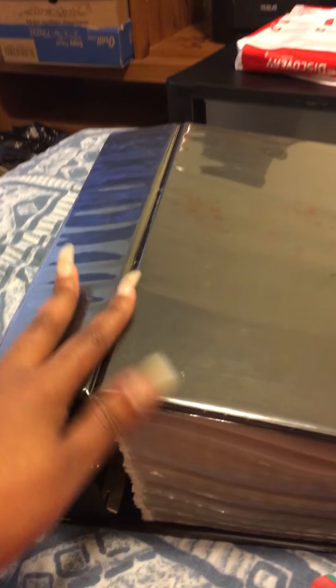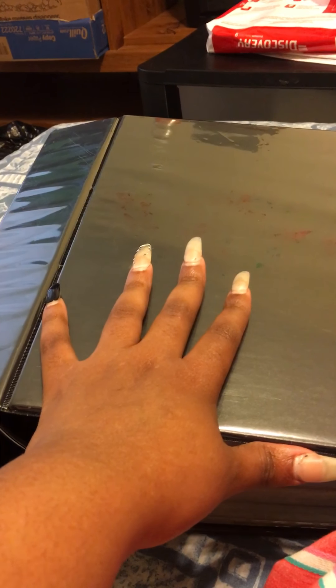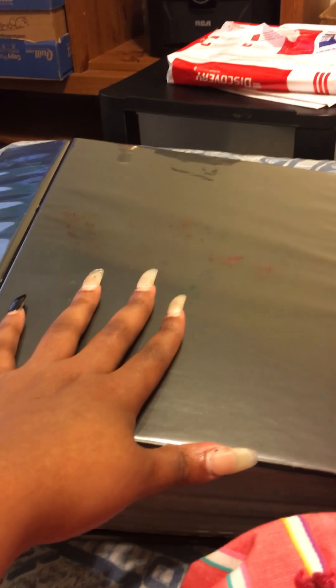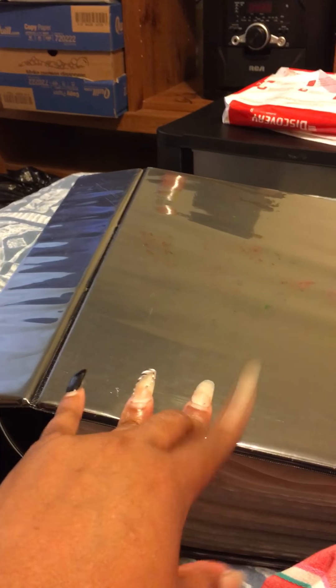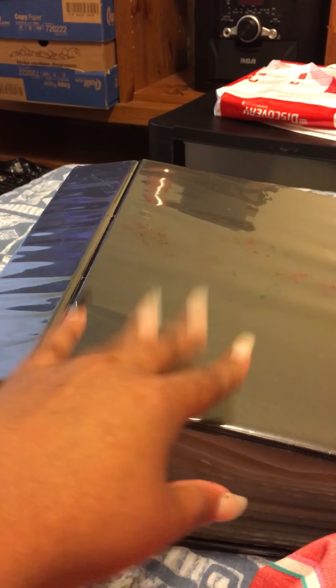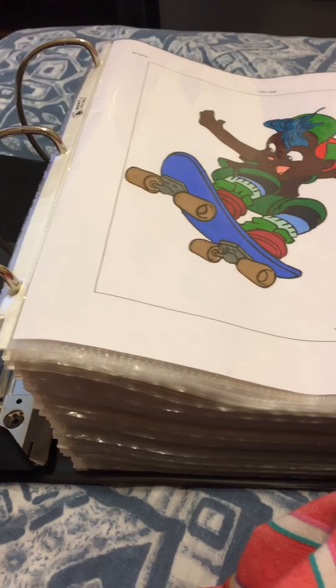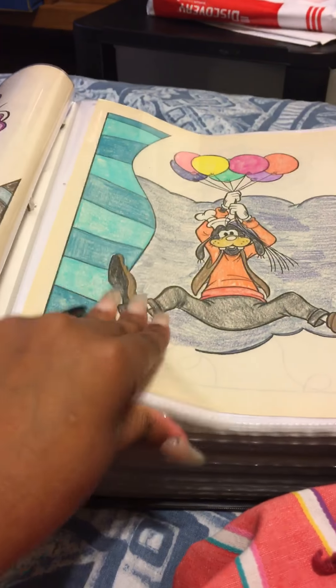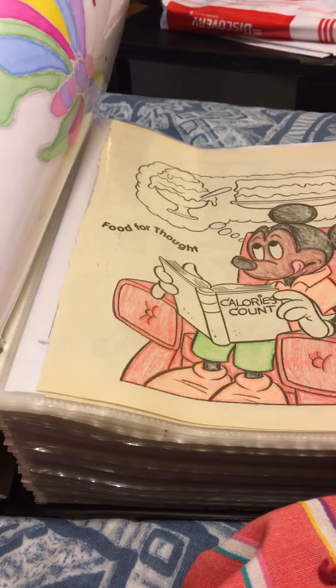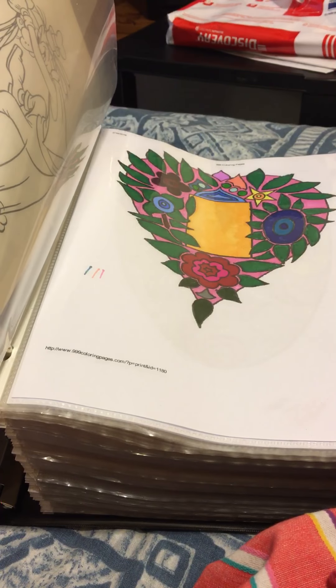So what I said I was going to do, I said I was going to redo this one, and I was going to buy some small ones because I don't like this big old thing. It's just too heavy for me and I'm having back problems right now. So I said I was going to buy a couple of small ones and separate my coloring pages and just redo everything in here because this is just entirely too big.